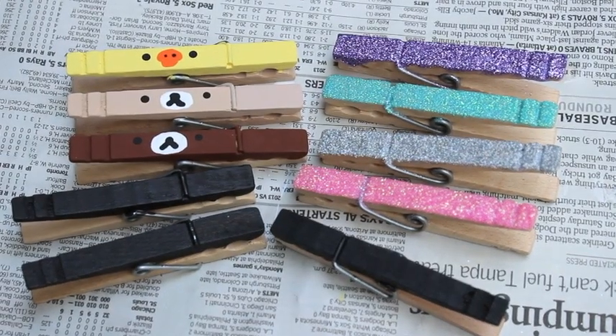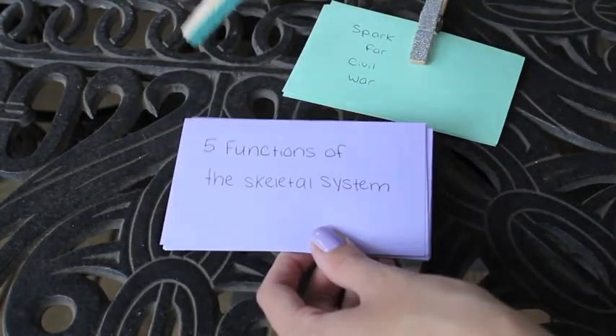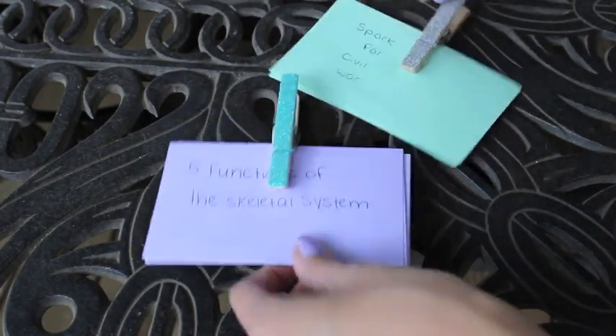Once you're done painting all the details you're done with all of your clothespins. Once they're dry you can use them for school, for anything. They're so helpful for organization. So here's some ways you can use them.